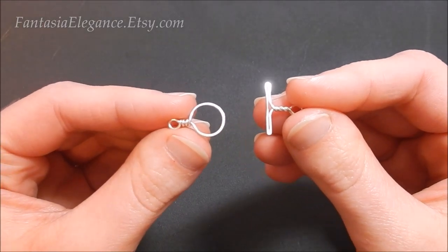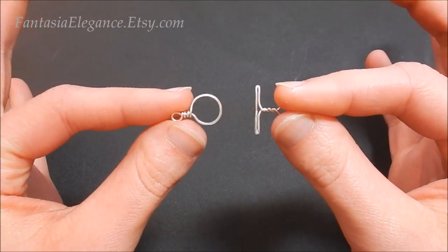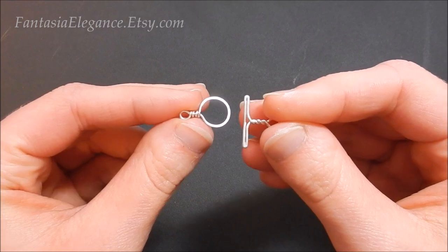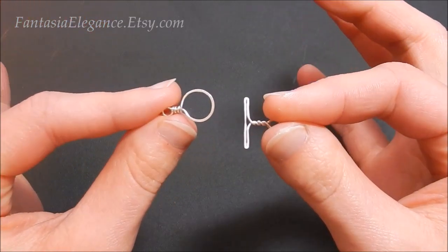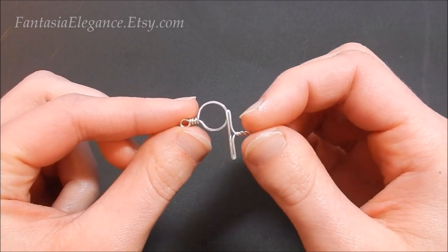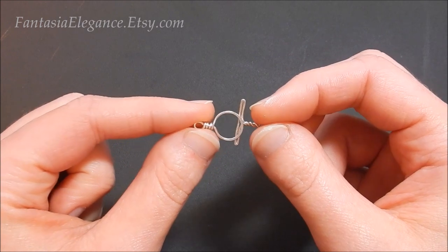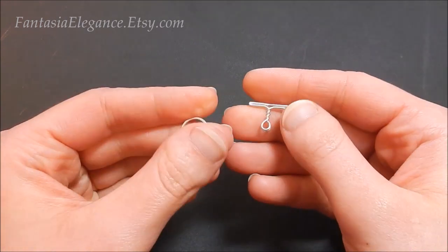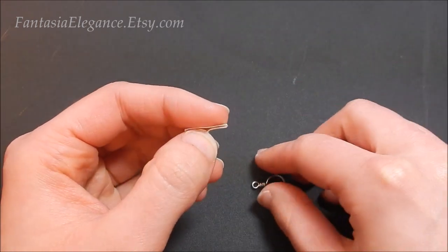Hey guys, it's Jocelyn with Fantasia Elegance. In this tutorial I'm going to be showing you how to make this very simple and classic wire wrapped toggle clasp. I love these because not only do you not have to purchase toggle clasps for your handmade pieces, but it just adds that extra handmade touch especially to your bracelets. They are super easy and quick to make, so let's jump right in.